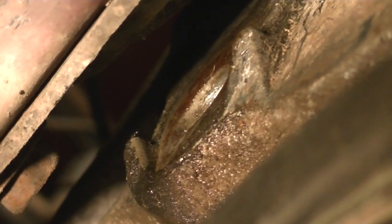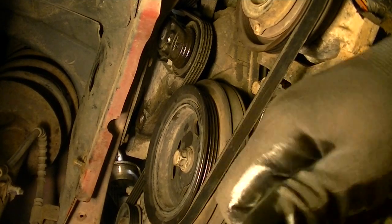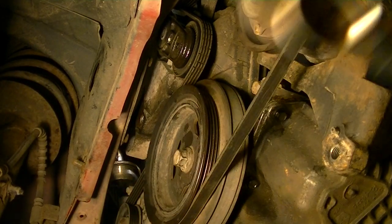I stuck a screwdriver in there and freed it up. You can see right there where that T55 bolt went in on the side of the car — that's what was holding it inside the block. Now that's freed up and the engine is down as far as it'll go. At this point, take the belt off.